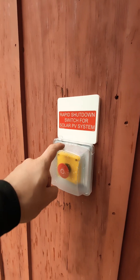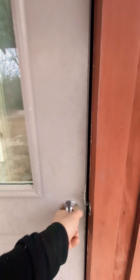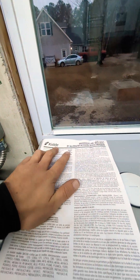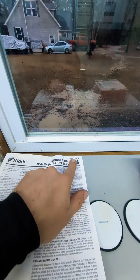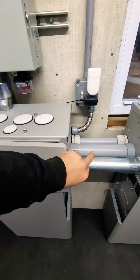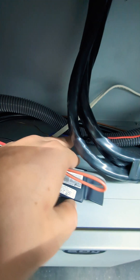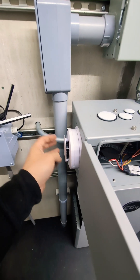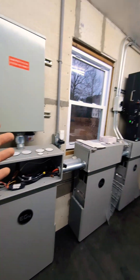RSD, or rapid shutdown, is a requirement for all solar arrays on buildings which are not open structures. I have included with my rapid shutdown these Kiddie alarms that also work with this SM120X relay device, which is now spliced in line with one leg of the rapid shutdown wire. So if this alarm goes off, it will also trigger the rapid shutdown.